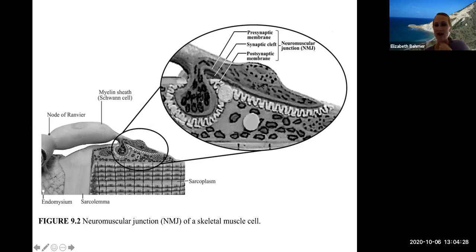This is a model we have in lab showing the neuromuscular junction — where the axon ending connects with a muscle cell. You can see the sarcoplasm, sarcolemma, and the axon, and we're zooming in on the neuromuscular junction with the presynaptic membrane, the synaptic cleft — the space between the two — and then the postsynaptic membrane.